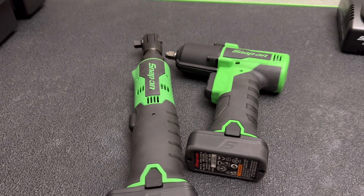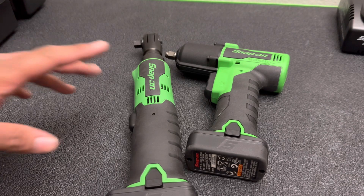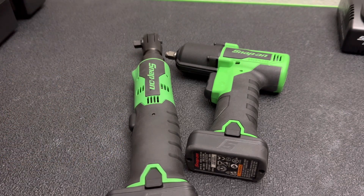What's going on everybody, welcome back to the channel. I just wanted to give you guys a quick look at some new power tools that I just picked up from Snap-on. These are both on the 14.4 platform.